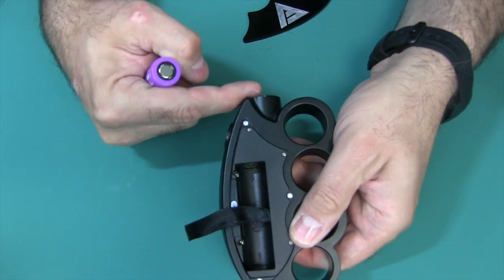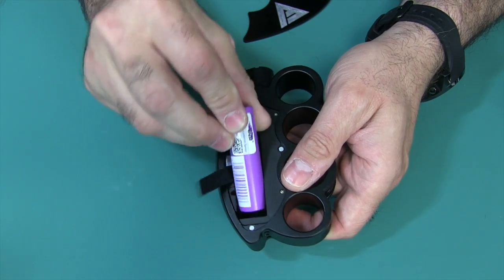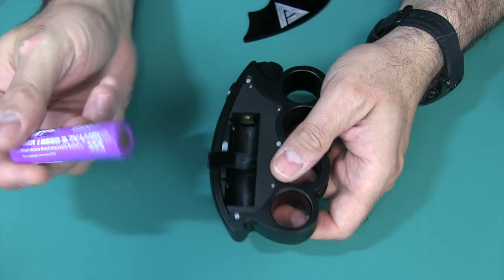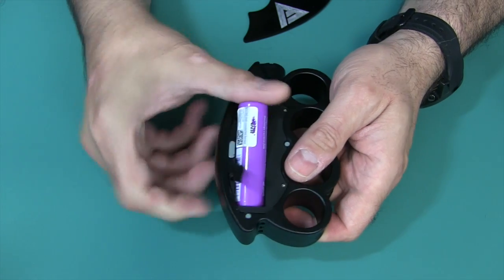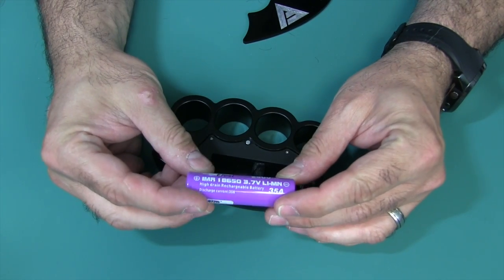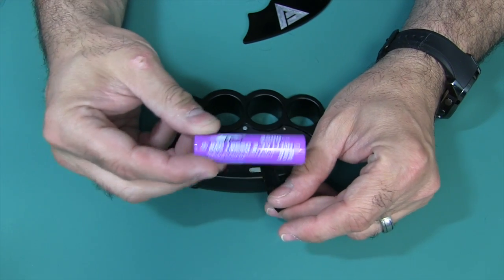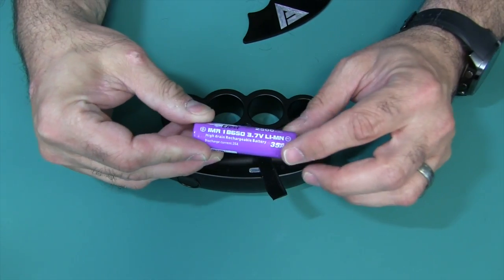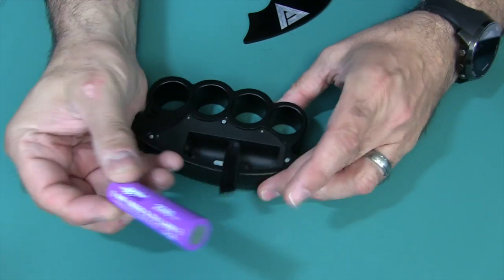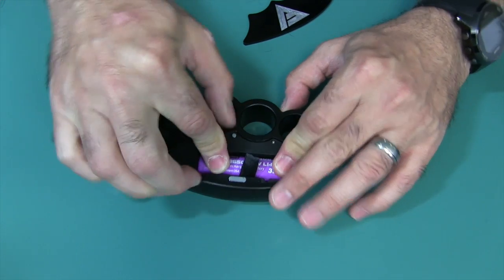Here's the top, here's the bottom — negative, positive. It uses a single 18650 battery. As always, you want to use a battery that is safe. I'm using this E-Fest Purple — it's okay for light and medium use. But when you get up there in the really high voltages, you're going to need something better than a 35-amp peak kind of battery. Just keep that in mind for safety.